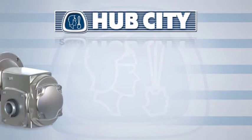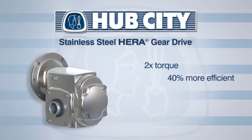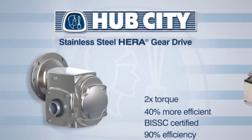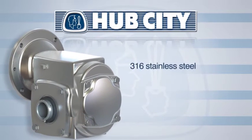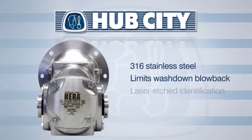The newest member of Hub City's family is the stainless steel HERA. With two times the torque density and up to 40% higher efficiency than standard worm speed reducers, the HERA boasts 90% efficiency and can be packaged with Marathon Power Wash SXT all-stainless motors. The HERA is constructed from 316 stainless steel with contoured surfaces that limit wash-down blowback and incorporates laser-etched product identification — ideal practices for sanitation.